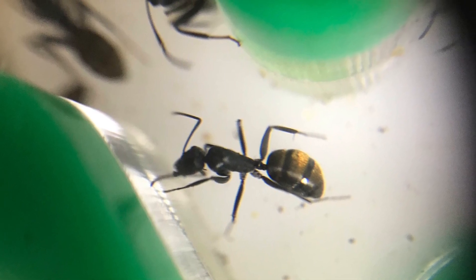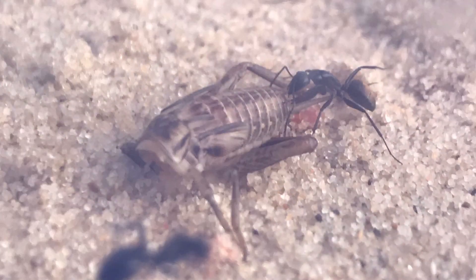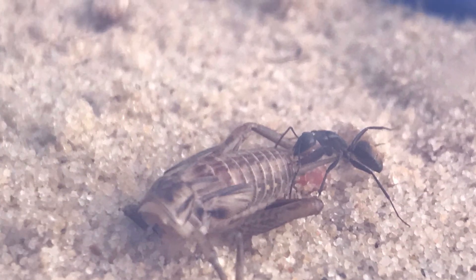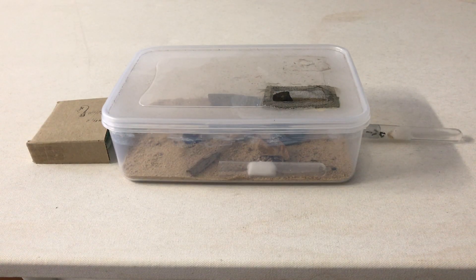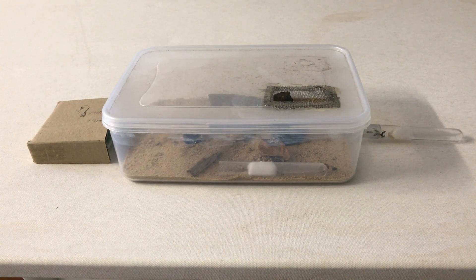Want to see another colony? Today we're going to have a close-up look at this particular species of Camponotus. So here's the setup that I have for this Camponotus colony. Now this colony is the Camponotus aneophyllosis.